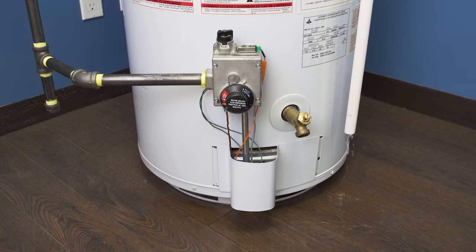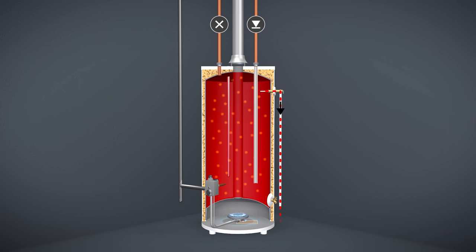Now if the relief valve opens intermittently or even daily, then it's most likely due to normal water pressure expansion. This can be fixed by installing a diaphragm type expansion tank on the cold water supply line. In these cases it's best to contact a technician.